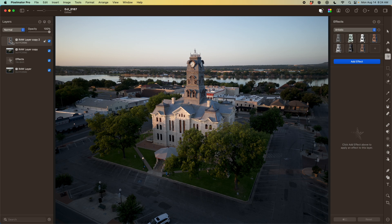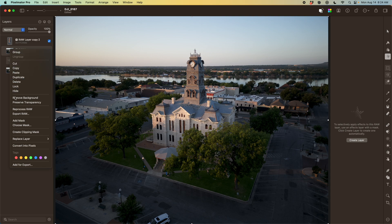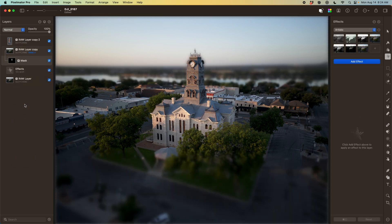Clicking Select Subject isolates the tower and clips out the background, but that's not exactly what I want. I want a mask so I can paint it and adjust it later if needed. To do that, I'll command-click on this layer to select the visible pixels, then right-click on the layer below it and add a mask — it will automatically use my selection as the mask. Once that's done, I can just delete the top layer.